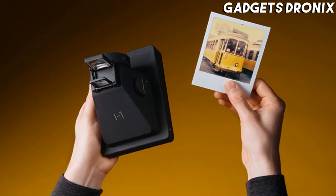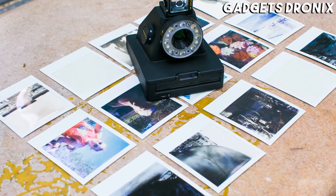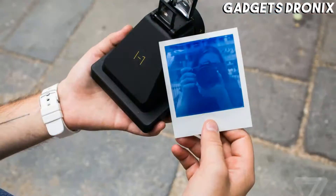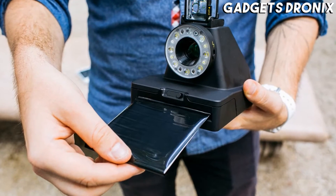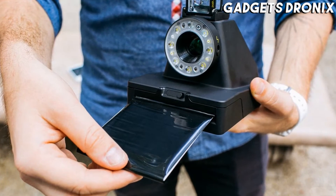You can use the app as a remote trigger, a noise trigger, and a self-timer. The app also allows double exposures, light painting, aperture and shutter speed adjustment, and it works as a photo scanner too.